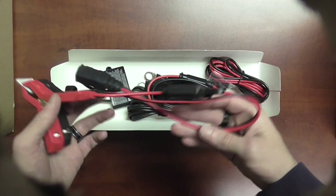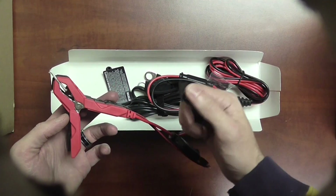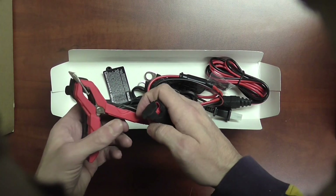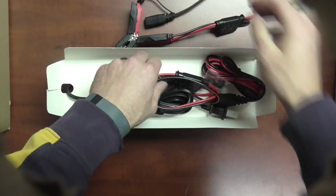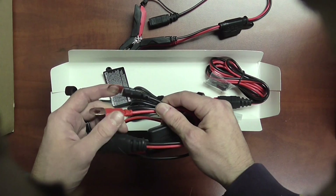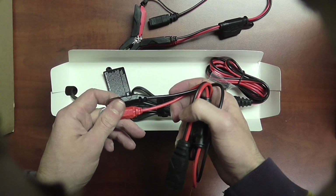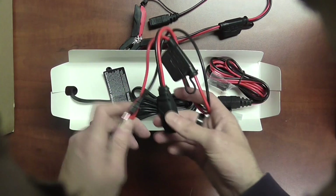So all of this is quick disconnect. In other words, you can hook these up permanently to a battery and you can plug in your charger and disconnect it just as quick. The other accessory you get here is going to be your eyelet terminals — very handy for hard to reach batteries. So motorcycle applications, batteries that are under the seat in vehicles or in the trunk, this is going to come in handy for you.